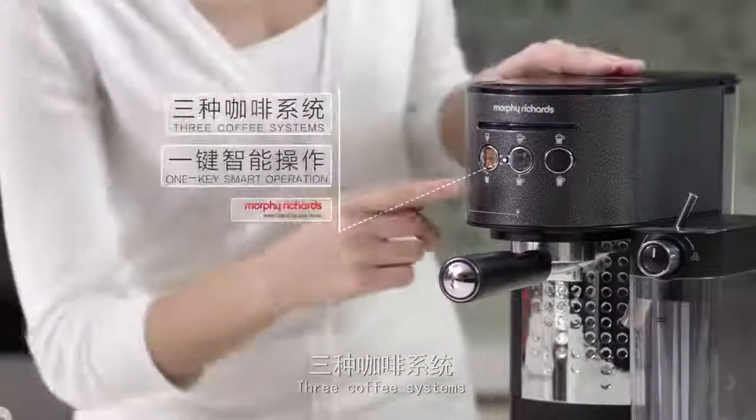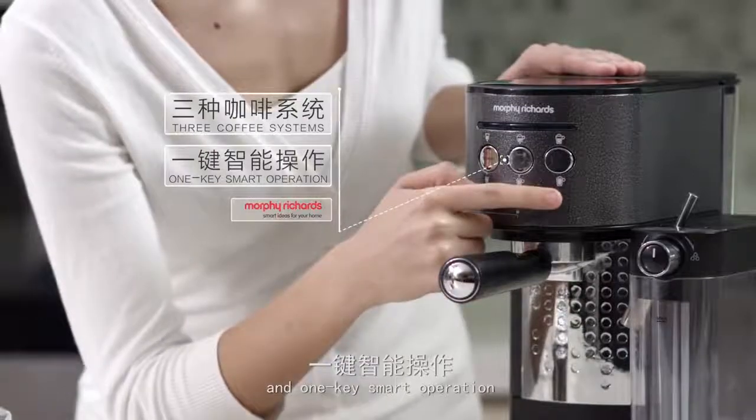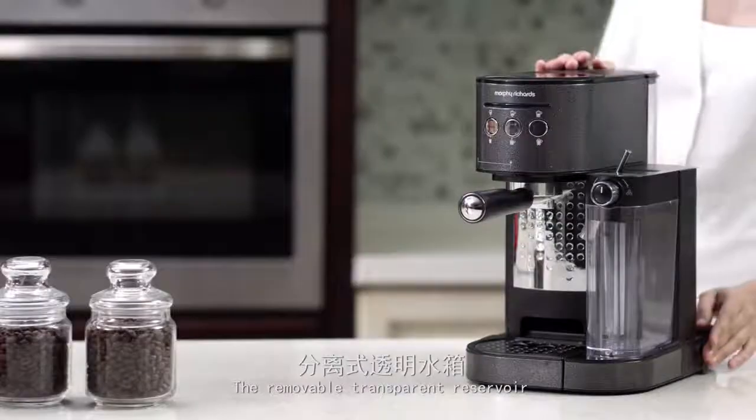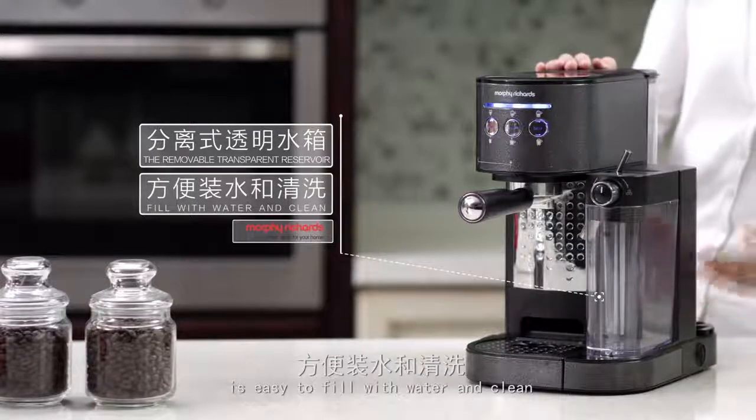Three coffee systems — espresso, cappuccino, and latte — and one key smart operation. The removable transparent reservoir is easy to fill with water and clean.